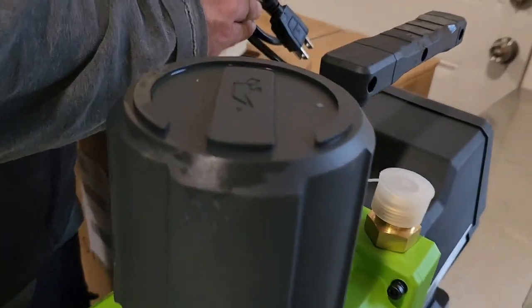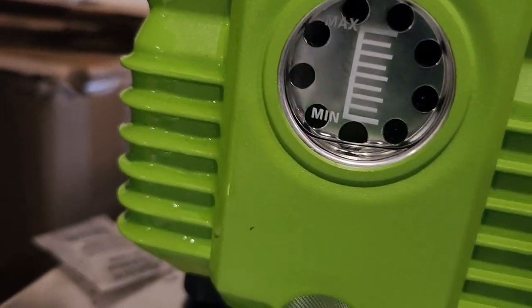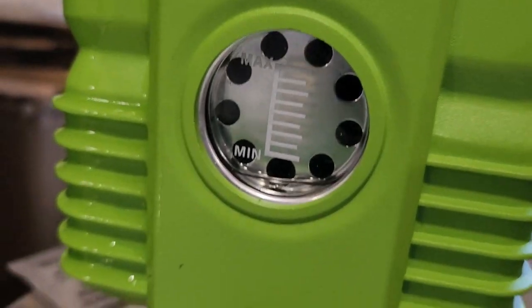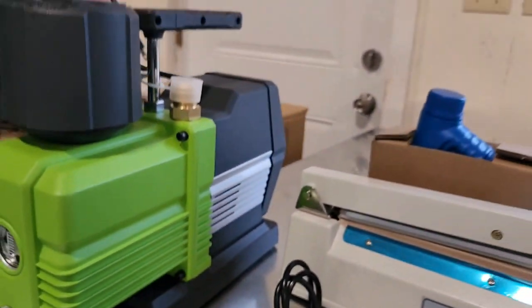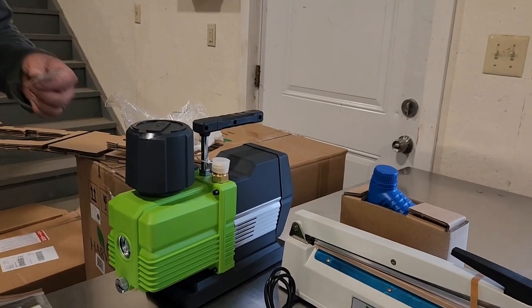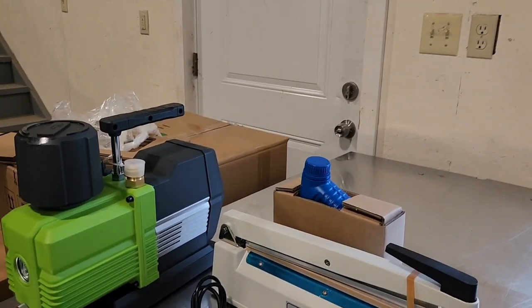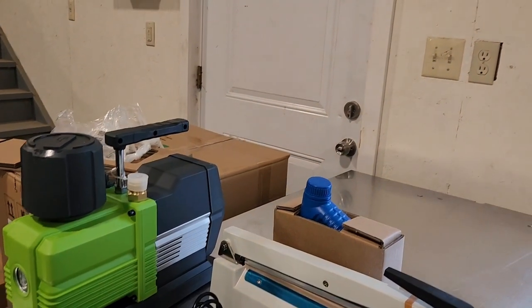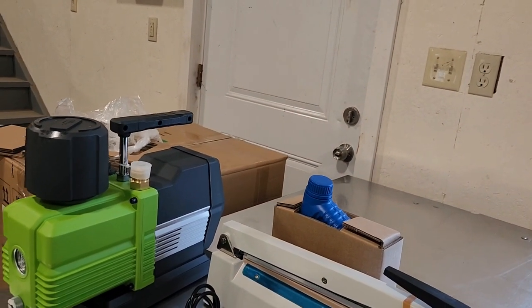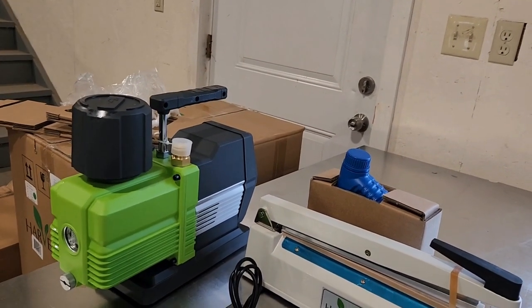We got a little bit of leakage from the pump. They said it always has to stay level at all times — our guess is it got tipped over in shipping, so it's going to take some cleaning. It does come with extra oil — there's a bottle here. Jace is going to grab some rags to clean it up.